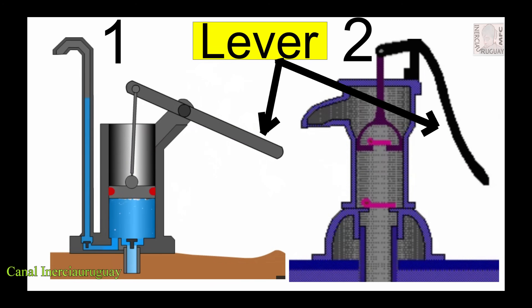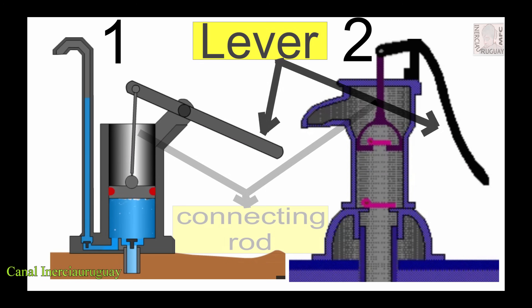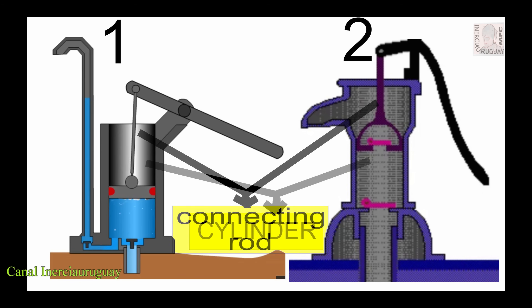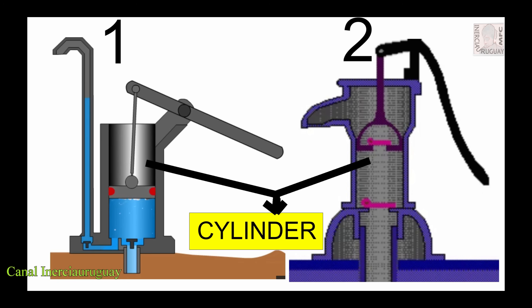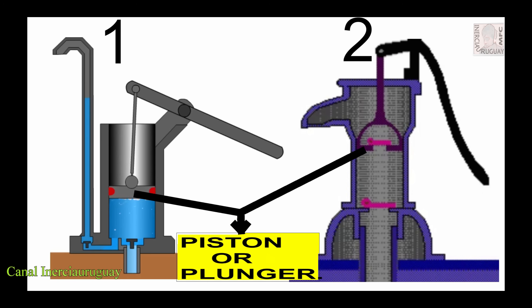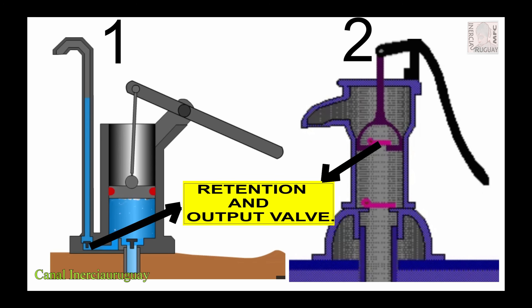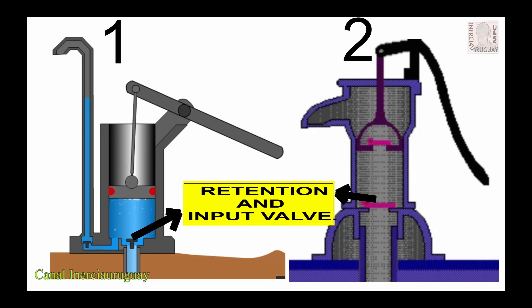Let's get to know the parts. Connecting rod. Cylinder. Piston or plunger. Mechanical seal. Retention and output valve. Retention and input valve. Suction.